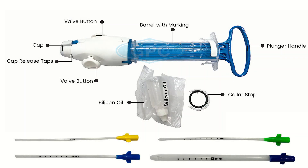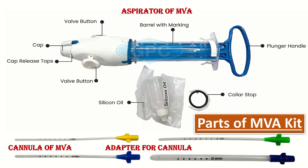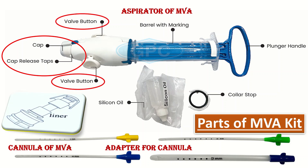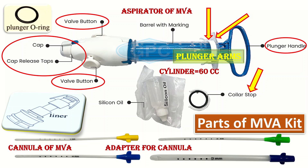What are the parts of the MVA kit? The parts include: first, the cannula; second, the adaptor for the cannula, which are color coded; third, the aspirator with its different parts, including the cap and cap release tabs, pinch valve or valve buttons, valve liner, collar stop, retaining clip, cylinder base, cylinder 60cc, plunger arms, plunger handle, black ring also called o-ring, and the clasp.